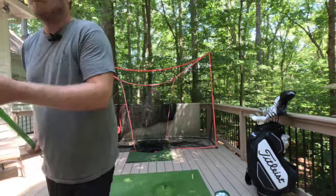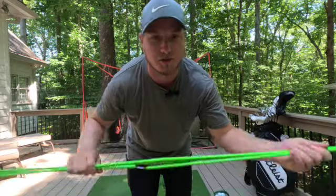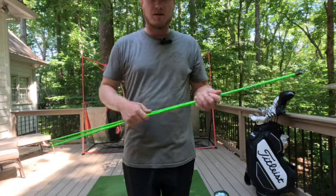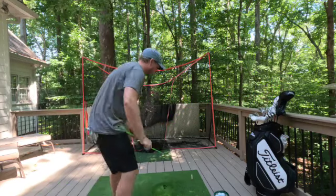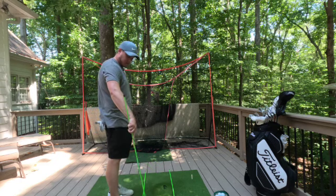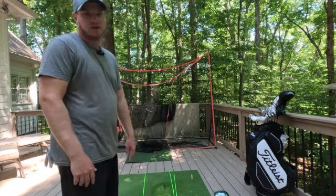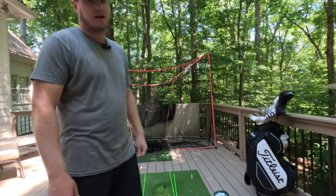First, we're going to start with alignment sticks. These are super critical — everybody uses them, pros, most coaches you see on YouTube. They're super cheap, you can get them off Amazon for about ten bucks. I prefer to get a set of three because you can stack them any way you want. It really helps with your alignment, which is obviously super critical in golf. Highly recommend.